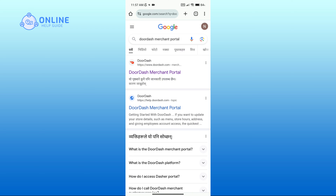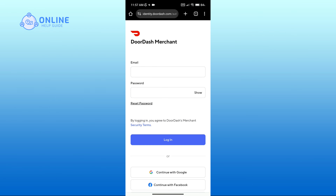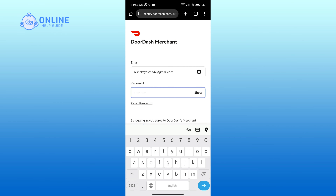Then you'll come across the login portal. If you had used your Google or Facebook account while creating an account, then click on 'Continue with Google' or 'Continue with Facebook' options respectively in order to login. Or if you had used your email, then enter your email address associated with your account and your valid password.